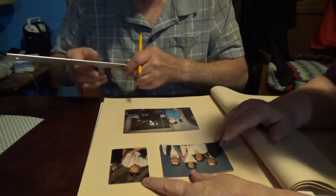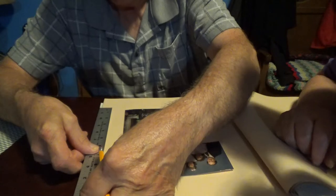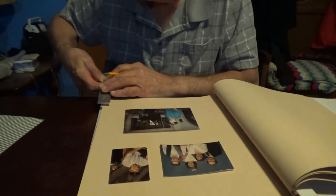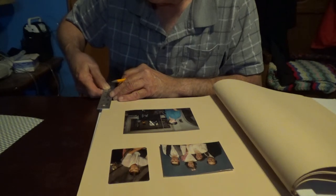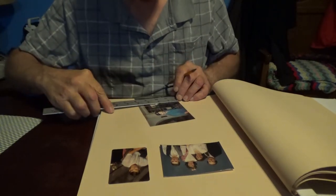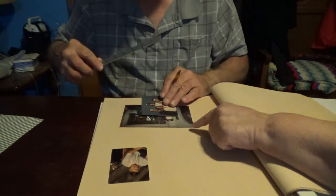Let's go an equal length from the top and an equal length from the bottom. I don't know that we could do an equal length in the middle. Now let's center them. I would think let's center the bottom one and then that's fixed up.